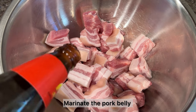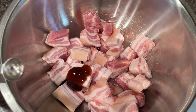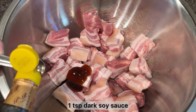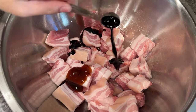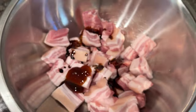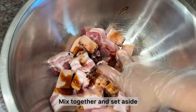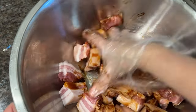To begin, marinate the pork belly with oyster sauce, which is one tablespoon, and dark soy sauce, which is one teaspoon. Mix the seasoning with the pork belly and then set this aside. We will then prepare the rest of the ingredients for this recipe.